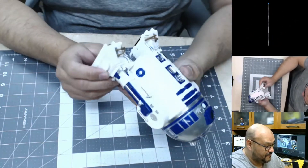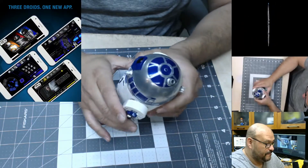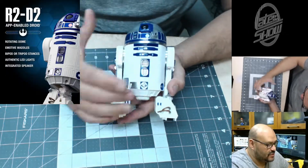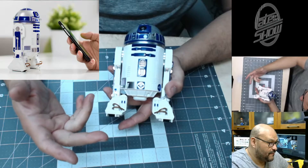I think I'm gonna have to charge him before I even start using him. The instructions say you have to download some of the functions, so let me explain what this does. You pretty much remote control it with your phone — you can set up your settings on your phone.